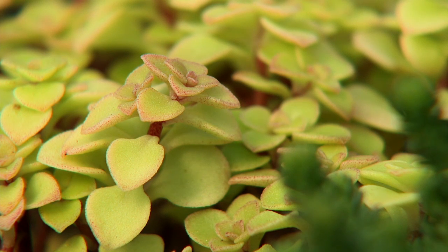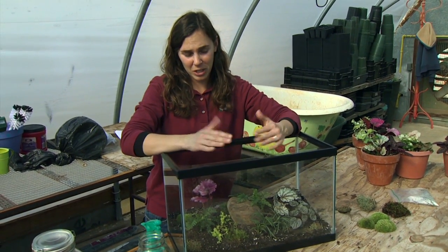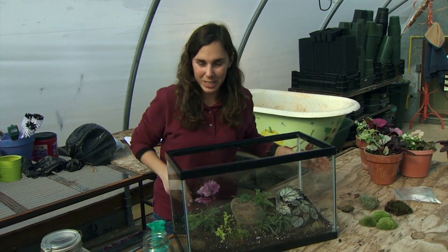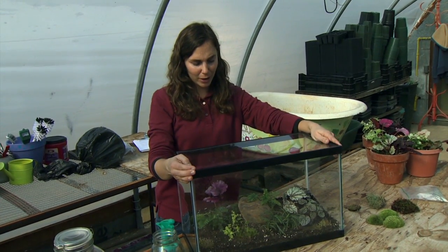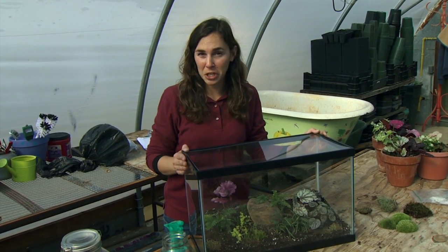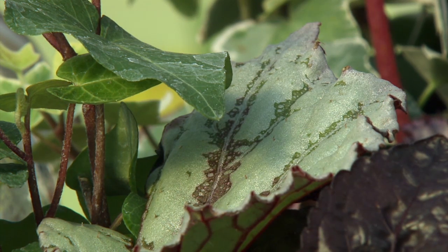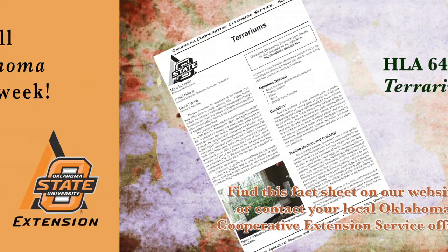The other thing we want to monitor for is any fungal or disease growth. This is a closed environment which can be very conducive to disease development, which is why we started with very healthy material and just keep an eye on it. We also want to remember to keep it out of direct sun because it'll get really hot in there and bake our plants. Once we get that rain cycle established, we really don't have too much care, which is one of the great things about raising terrariums in the house — it's a nice, low maintenance place to keep house plants. For more information on terrariums, turn to Oklahoma Cooperative Extension Fact Sheet HLA 6438 Terrarium.